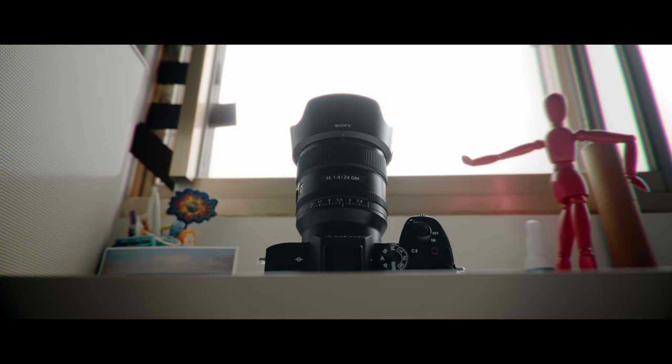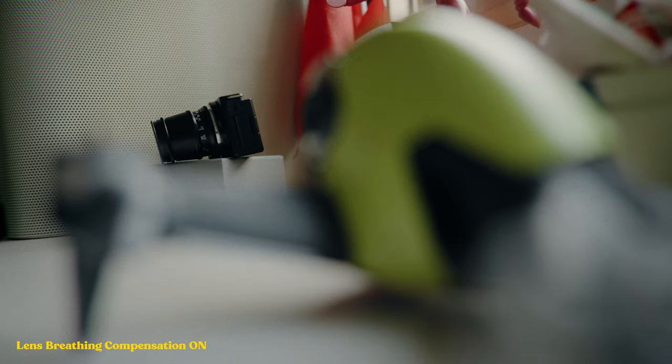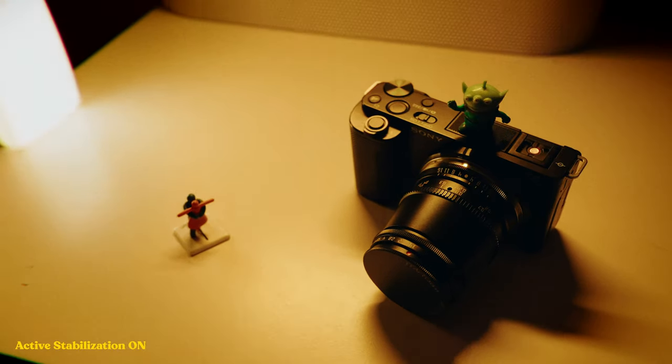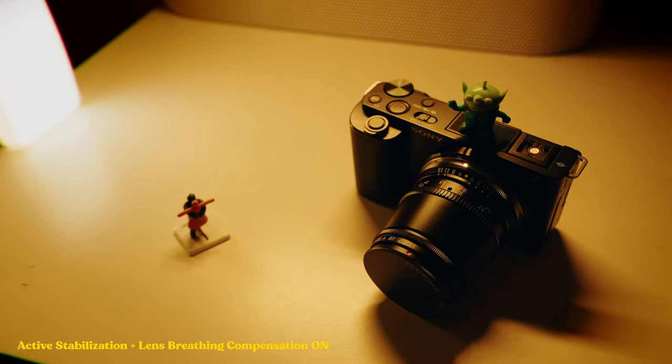Another reason why the Sony 24mm makes sense with the a7 IV is because of the lens breathing compensation, and that also has a crop, as does the active stabilization. With these two settings on, the camera crops in a little bit — I think it's 1.2x for the active stabilization. If you have both on, it will only crop at the maximum of 1.2x from the active stabilization level, so it won't be cropped twice if you have both options enabled.